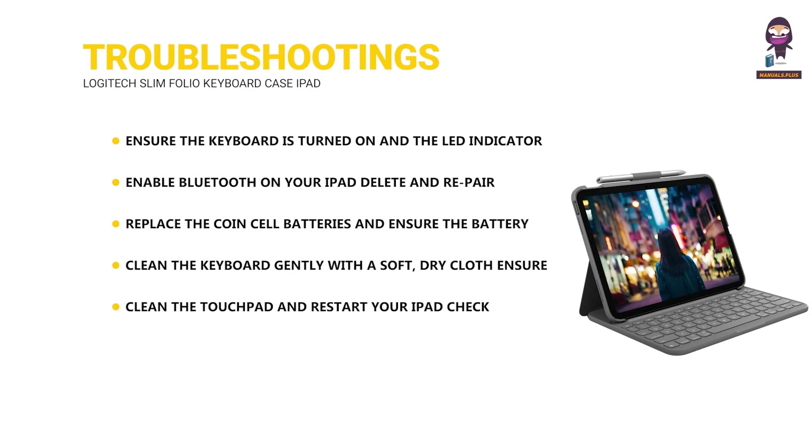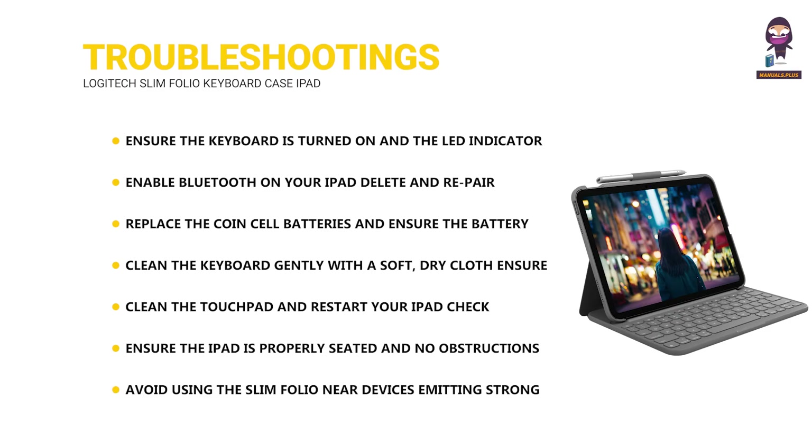Clean the touchpad and restart your iPad; check for any software updates. Ensure the iPad is properly seated and no obstructions are preventing the case from closing completely. Avoid using the Slim Folio near devices emitting strong electromagnetic signals, and keep the keyboard close to your iPad for a stable connection.